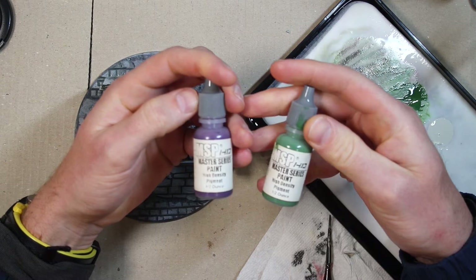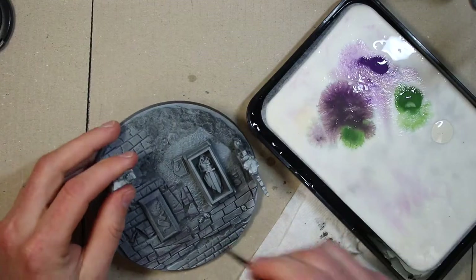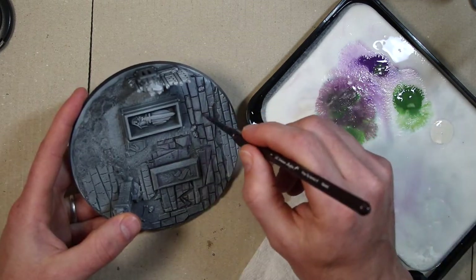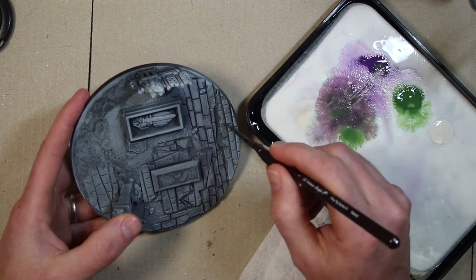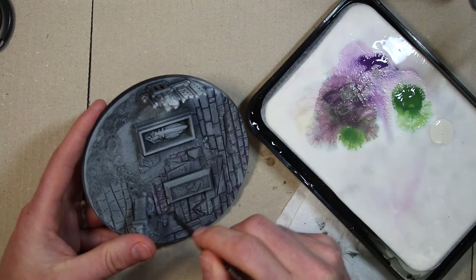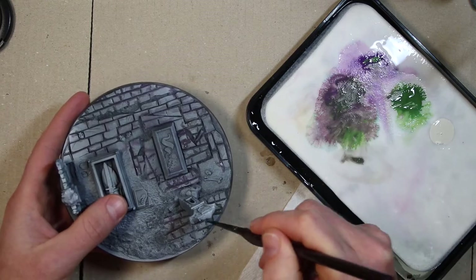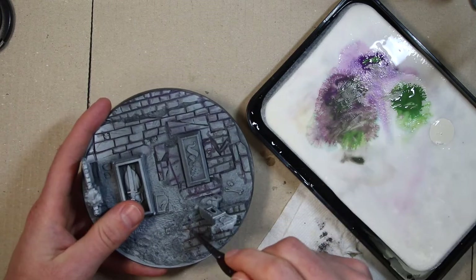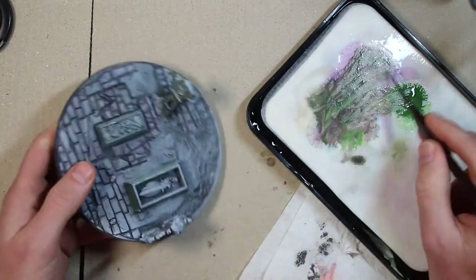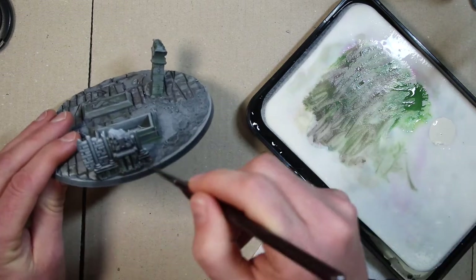These are MSP Bones paints — Twilight Purple and Turf Green. Mixing them on my wet palette, I'm putting them on the base just to get the shadow done. I'm going to go over later with a watered-down green to make this a greenish stone. By making a green stone I can give the gargant a red highlight — red pants and red bling — which will stand up nicely against a green stone base.